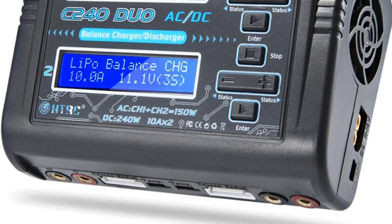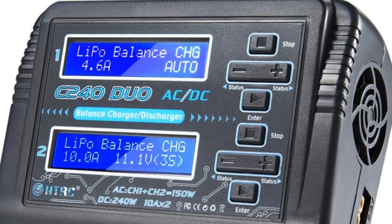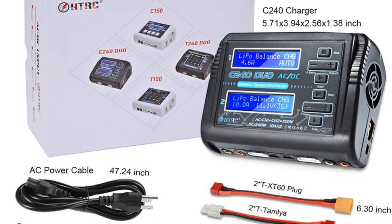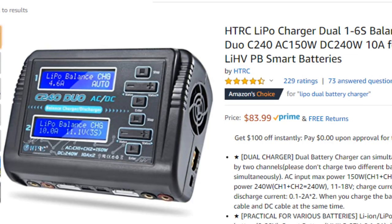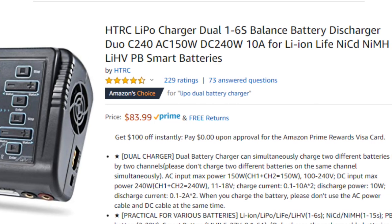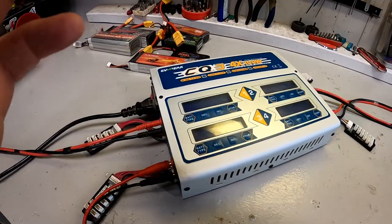Just slightly cheaper than the Hota D6 is the HTRC dual lipo charger. I've personally used this one — we've had very good luck with it. It's 150 watts split over two channels, so 75 watts each, with a 10 amp max — not quite as powerful as the D6, but it still does 1S to 6S. It actually comes with charging leads included, so you can be up and running right out of the box. The price is under $90 with free shipping — that's a really good deal.